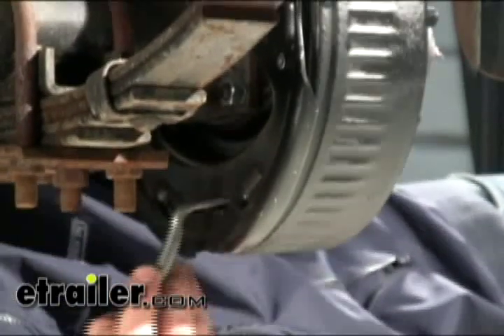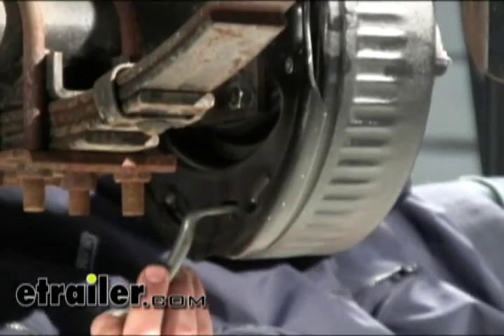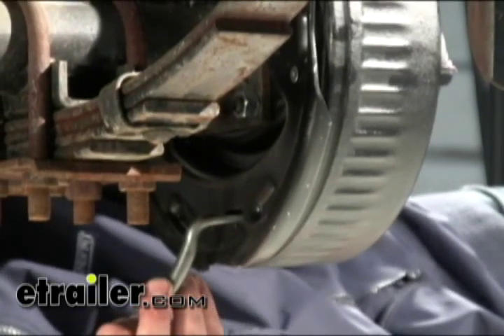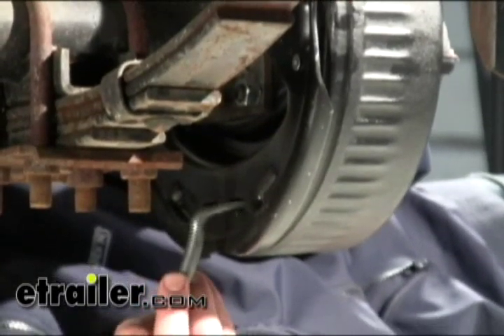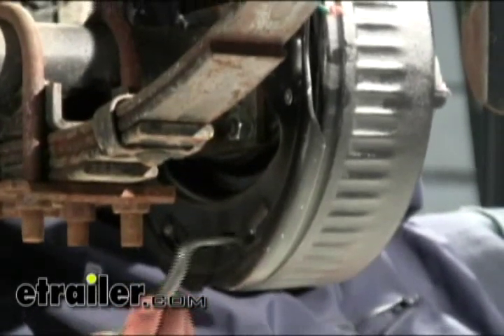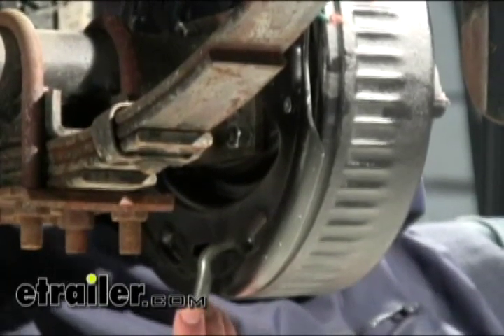Next, we're going to adjust the brakes. Tighten up the brakes while rotating the hub until they just stop. When you can't rotate the hub by hand anymore, back it off ten clicks and check how much drag you have. The end result should be very slight drag on the brakes. The ten-click rule gets you pretty close — you may have to adjust in or out depending on how much drag you get.